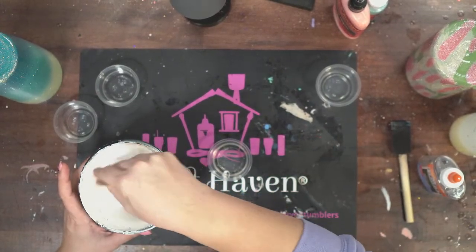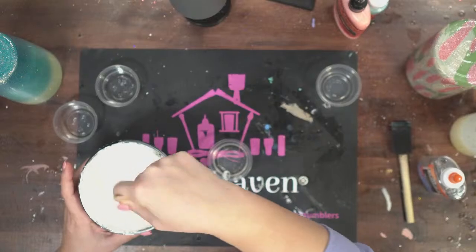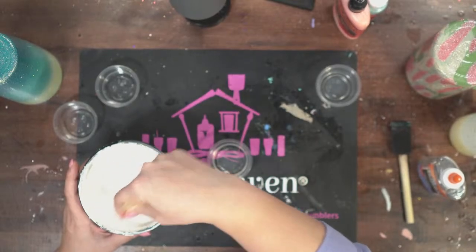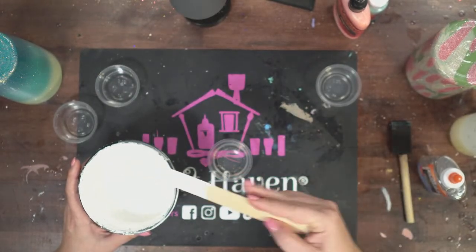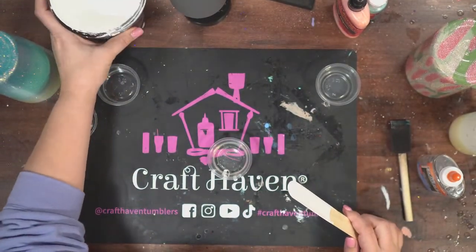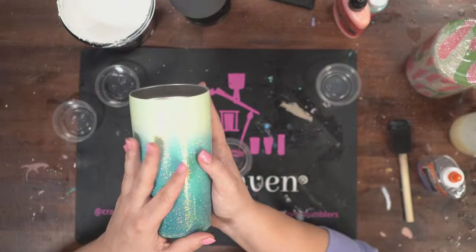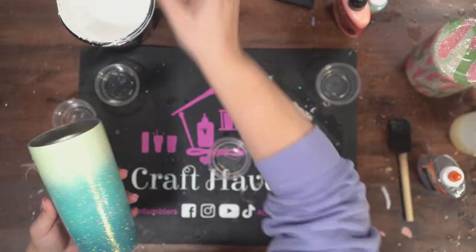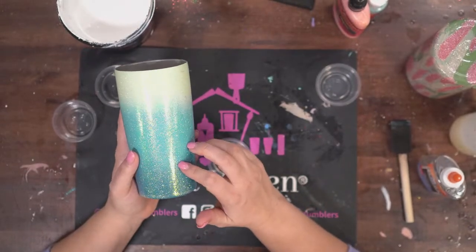I'm going to mix up my Universal White. You can use so many options — as long as you have Elmer's glue. I'll show you Universal White today, and then maybe some acrylic paint or maybe Flippin' Awesome. You can do whatever you have, whatever color you want. It just makes a really cool effect on your tumbler. I'm using a glittered tumbler and I'm using a painted tumbler with just the Flippin' Awesome paints. I'm going to start with the glitter one, doing white on this one.